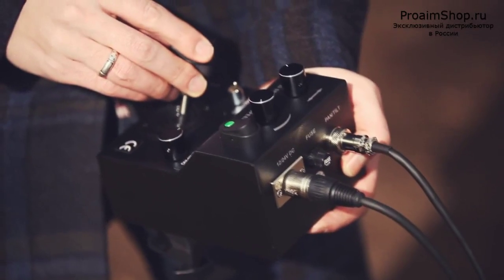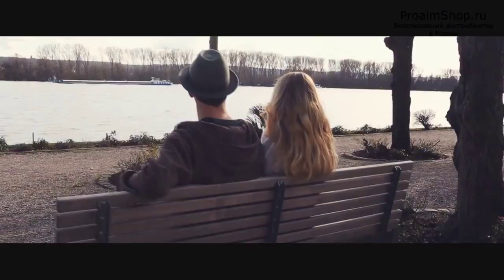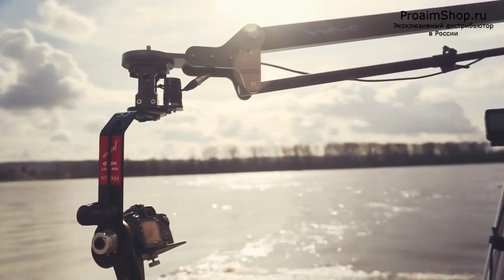It's compatible with most professional cranes and jibs on the market. It can be tripod mounted too, and the best part is its low price compared to other brands.